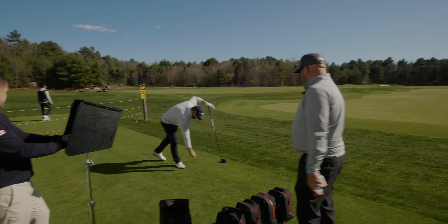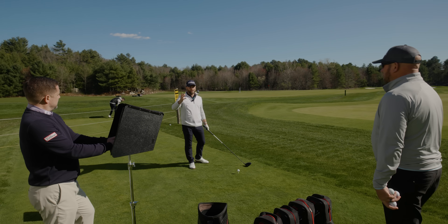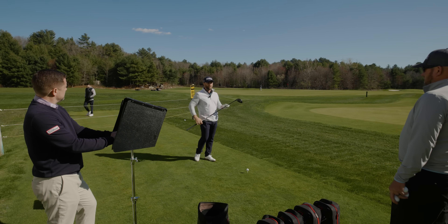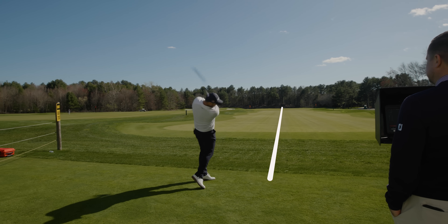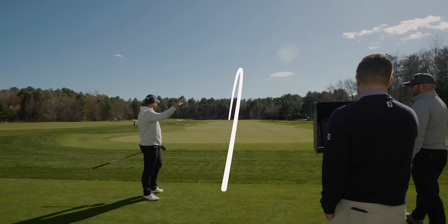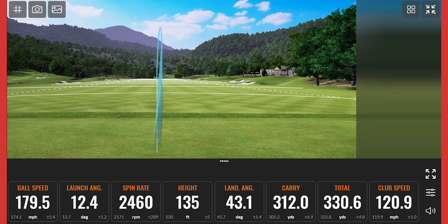We're going to hit my gamer right now, which is the Pro V1 left dot. I'm going to be looking at around about 12 degrees of launch, spinning it 2,300 to 2,800, depending on my miss. Because I know this combo and this ball, it's about 300 to 400 revolutions of difference. That was hit pretty good. So now we've got a little baseline info: about 180 ball speed, mid-2000s spin, 300 to 310 carry.